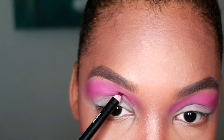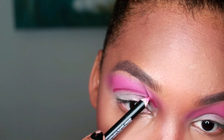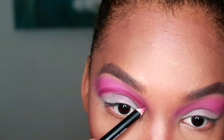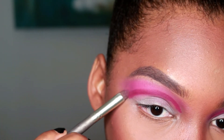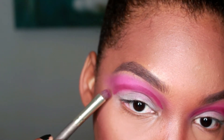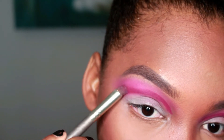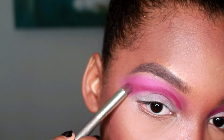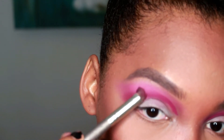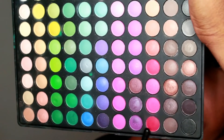Now I'm gonna take this pencil — it's called Mahogany by Nabi — and I'm just gonna carve out a cut crease. I'm making this line thick, not too thick, not too thin, because if it's too thin it would be difficult to blend. I'm taking a pencil brush and using it to blend the color into my first transition color, focusing on blending the top of that line versus the bottom because I want that line to stay as sharp at the bottom as possible.